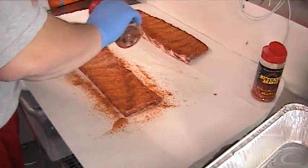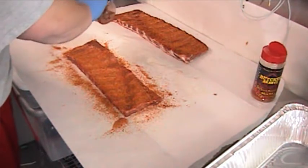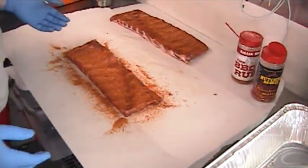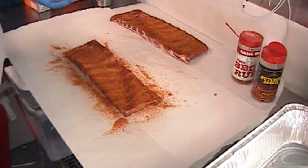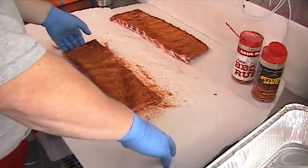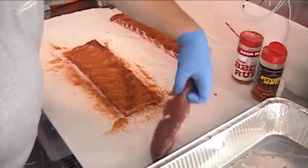We've got some new stuff coming this week that we haven't tried before, but you know what — it's gonna get rolled out at the competition next week in Fredericksburg. That's just how it is. There you go, your ribs too.